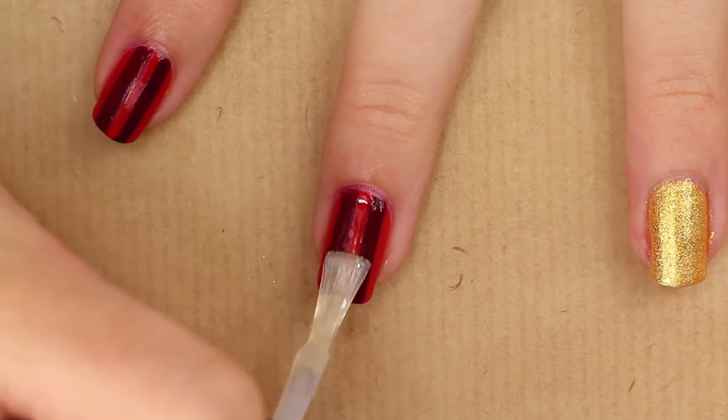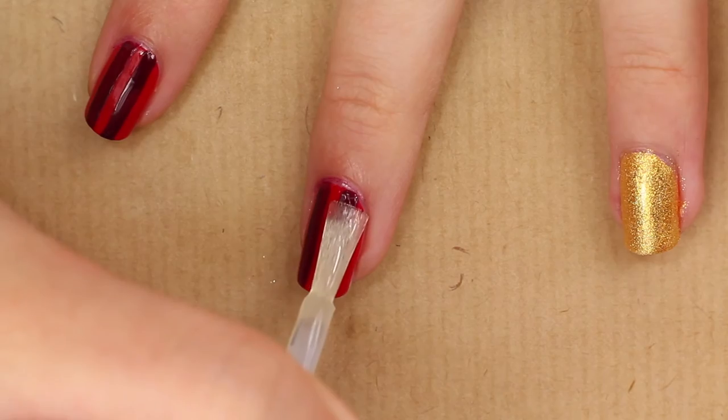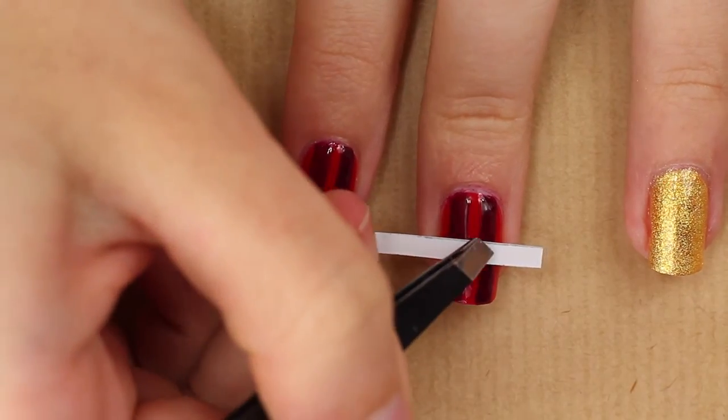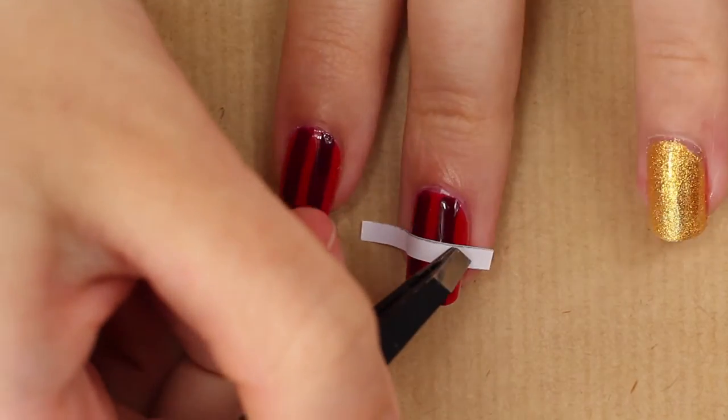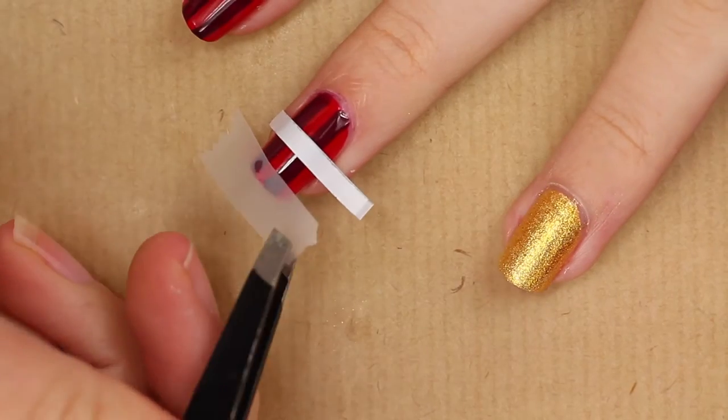Use a top coat and let it dry really well. Now we're going to make the horizontal stripes — you will do exactly the same as before. I decided to go for 3 mm in this case.